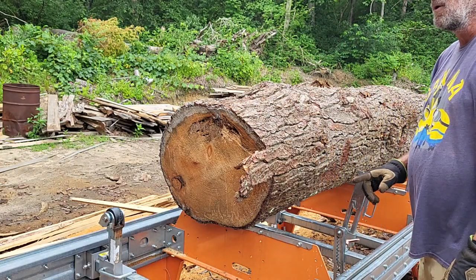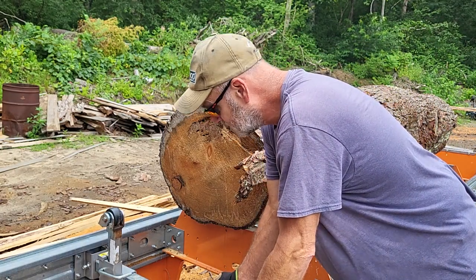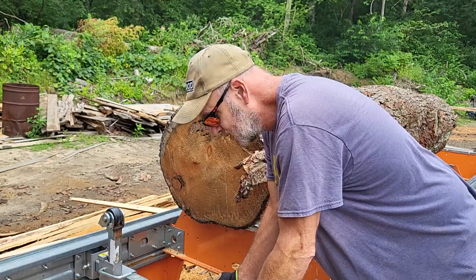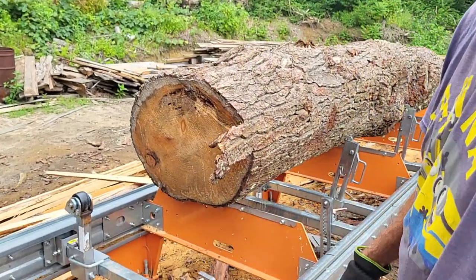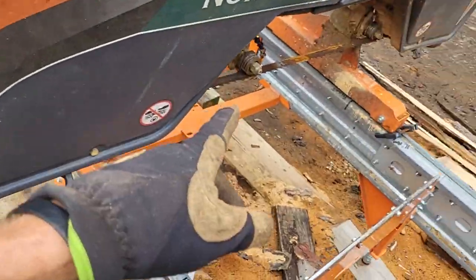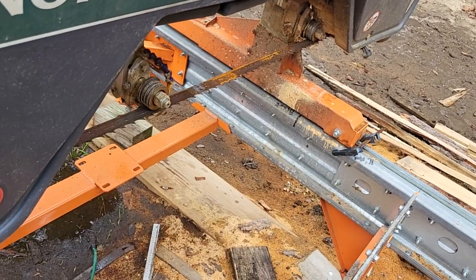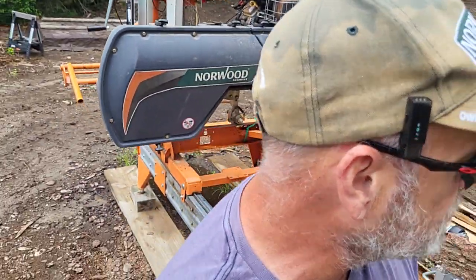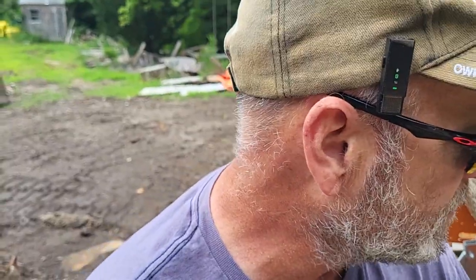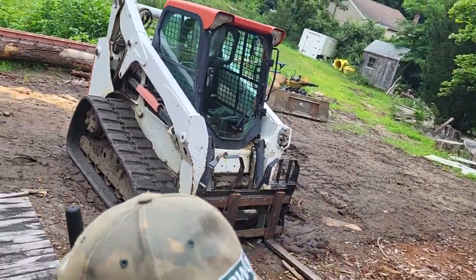Let me fire up the mill, get it unclamped, get you guys in a good spot, and we'll go to working on it. You can see what we end up with and let's see how this Stellite band cuts after 500 board feet. You can see the rust on it — I normally take my bands off when I get done every day, but the band is still on. I'm trying not to treat this band special. I'm not going to clean this log, I'm just going to keep cutting and we're going to see how far it goes. This is going to get us out to somewhere around 750 board feet when it's all said and done.